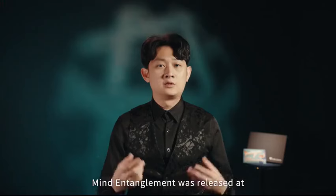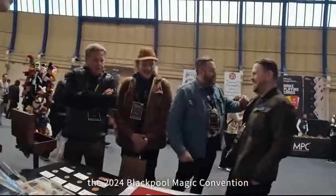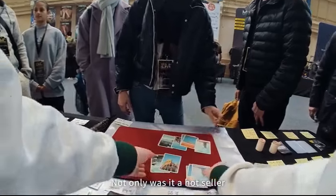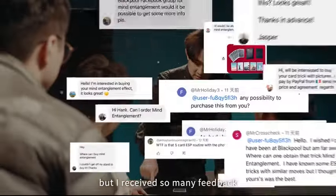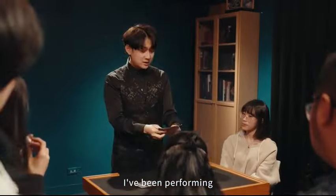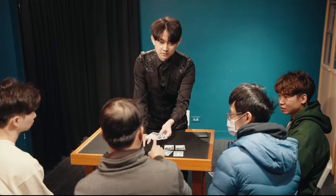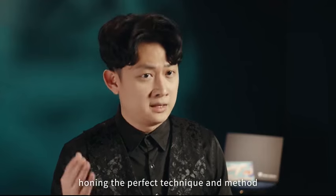My Entanglement was released at the 2024 Blackpool Magic Convention. Not only was it a hot seller, but I received so many messages of feedback from all over the world. I've been performing this routine for many years and have tested in the real world only the perfect technique and method.